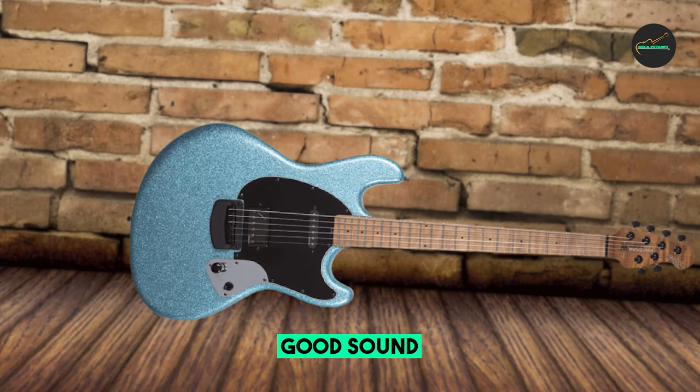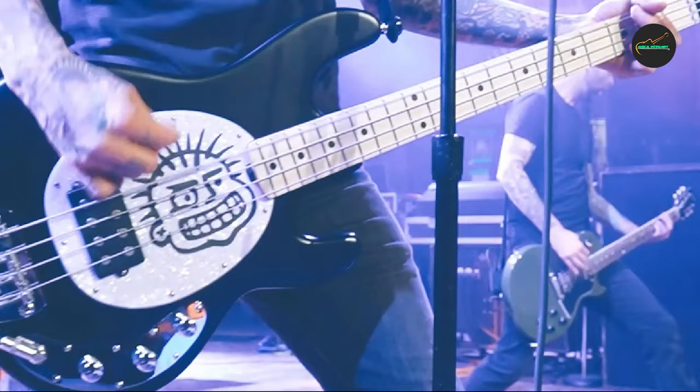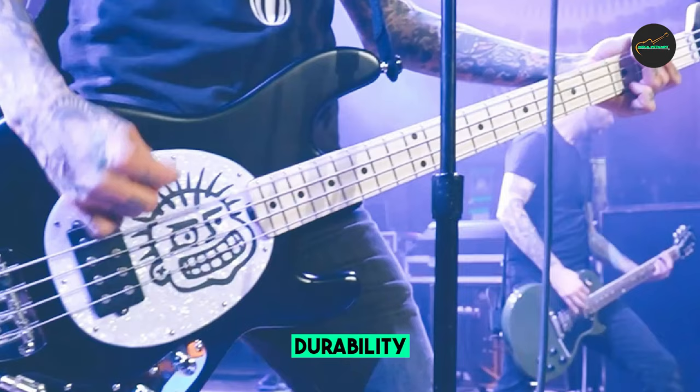The roasted flame maple neck is incredibly stable, even in extreme temperature and humidity changes. The sculpted neck joint provides superior upper fret access.